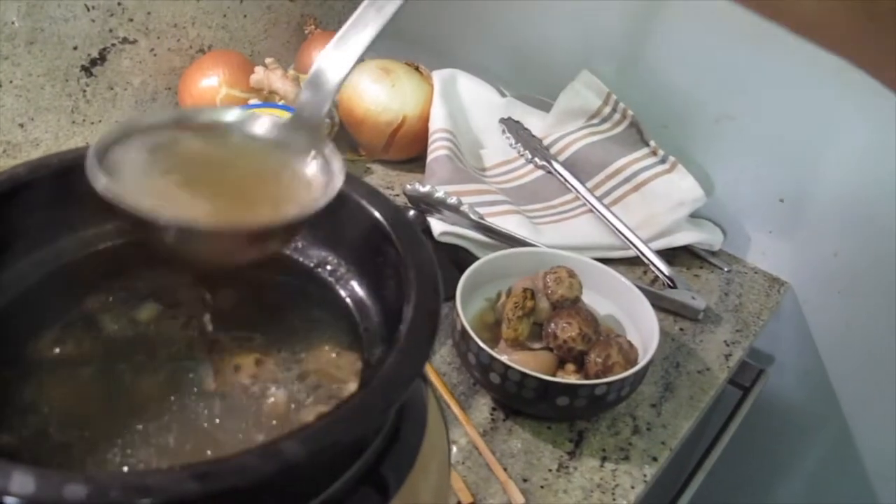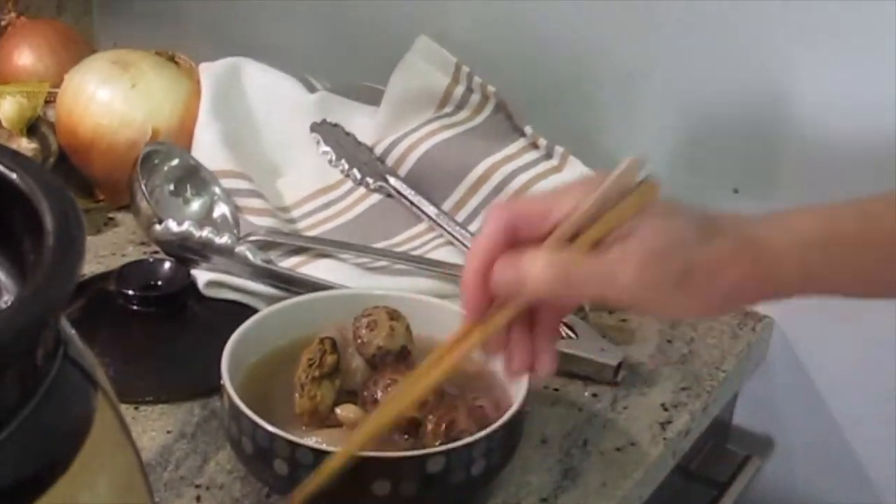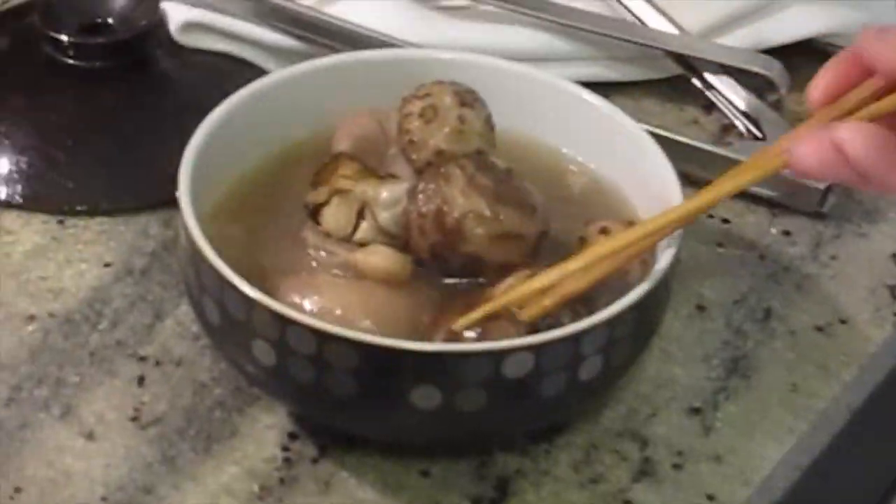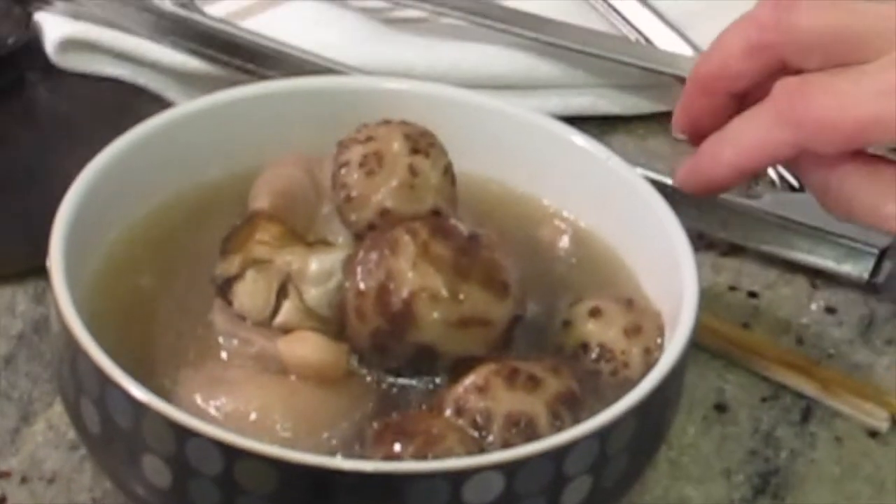Let me put some soup in it and then we'll arrange it. Picture time — well, let's arrange it first. It looks good to me. I think that's it. Okay, picture time.